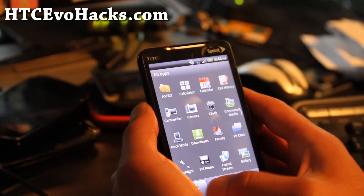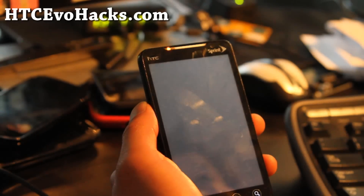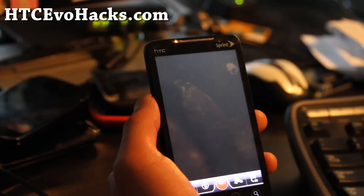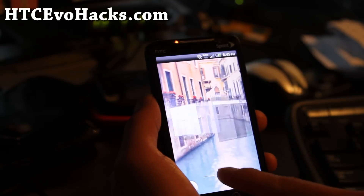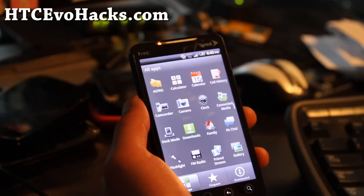I wouldn't recommend installing this yet. You have the quick keys there. Let's see if the camera works — yes, the camera does work, and the front camera works too. Oh, this is nice. Sorry, I gotta get a haircut — I just don't have time. Today's my day off but I like making videos.